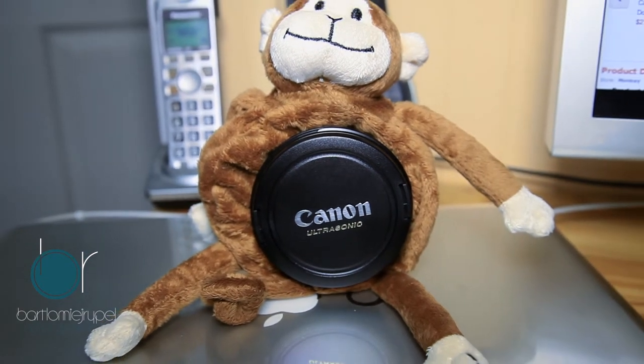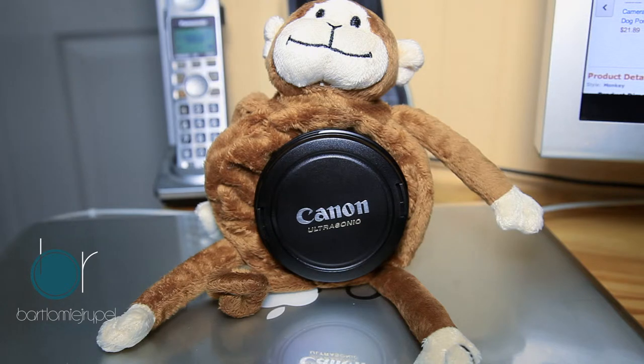This is good for when you don't have an assistant to move the puppet around, because there's no way you could do two things at one time — hold the puppet and take the pictures. So this is a pretty cool idea. You put the monkey on the lens, it does not corrupt the picture at all, and kids will get a kick out of it.